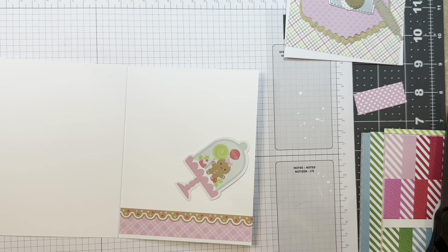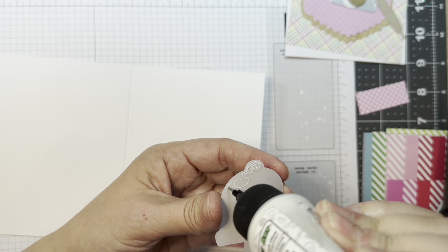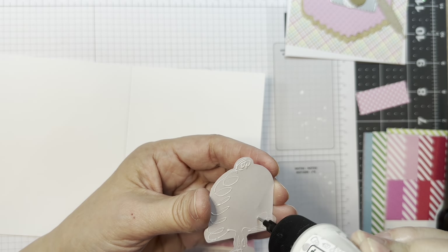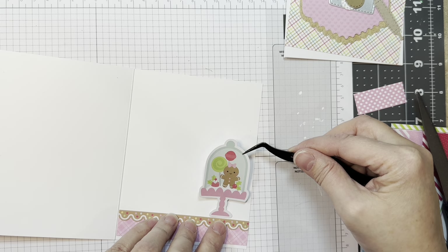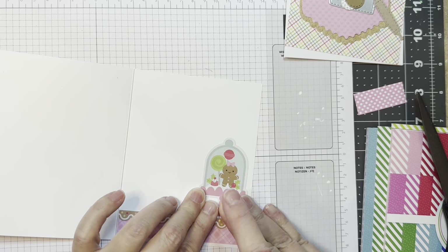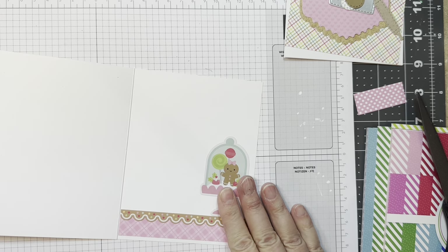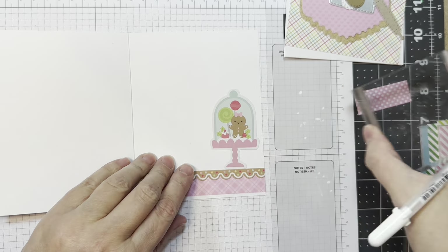I'm going to add this cute little piece of ephemera from the Gingerbread Kisses Odds and Ends, just with some Bearly Art glue. It's really cute — it's got some cookies and treats in there, like a little cloche. I'm adding that to the inside using my reverse tweezers and I do weight it down.